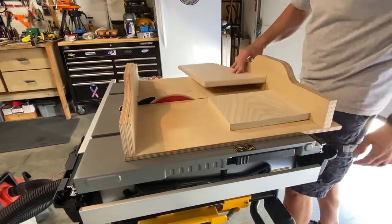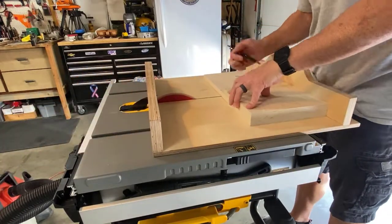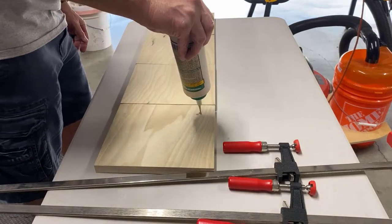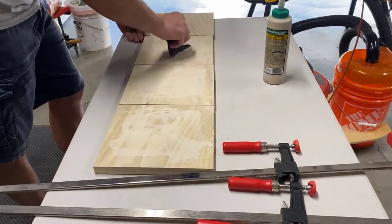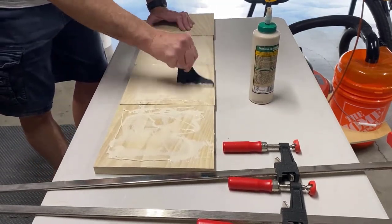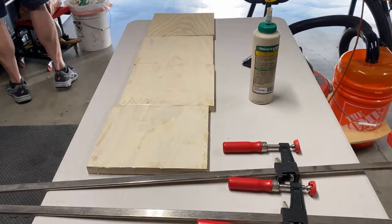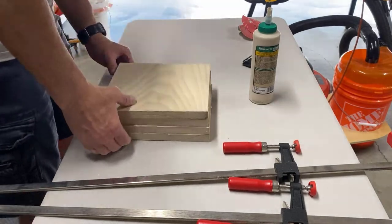These boards are ten inches wide and I'm gonna cut four nine-inch sections. We have the four pieces laid out and we're gonna add a little glue so we can laminate them all together. I'm gonna mix a little sandpaper dust into the glue so hopefully it'll cause enough friction that when I clamp these boards together, they won't move too much.